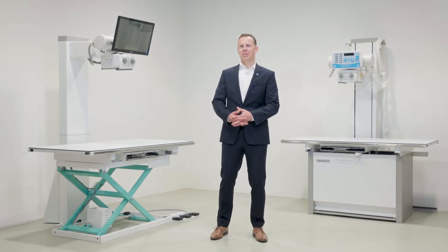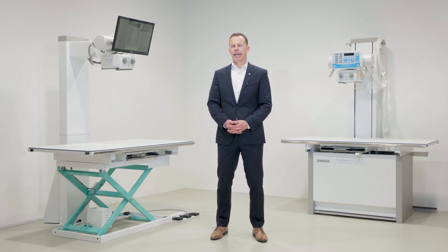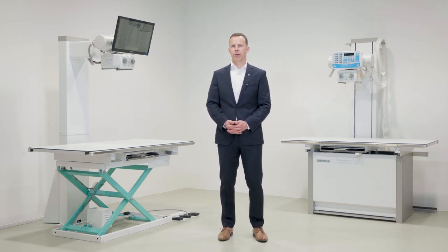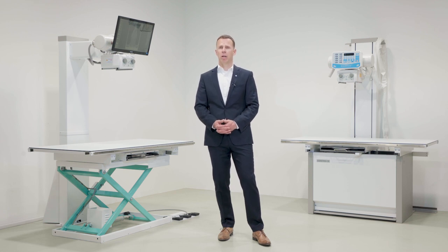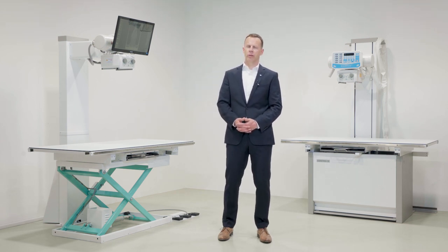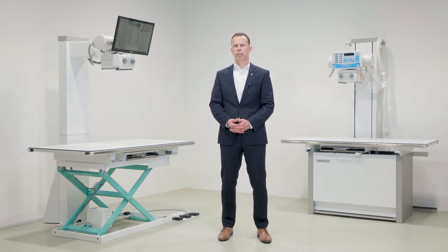Of course, all our systems are available with full power 32 to 50 kilowatt generators, including stored energy generators that can work on household outlets. We also offer monoblock solutions. A selection of top DR panels and corresponding acquisition software contribute to crystal clear images.